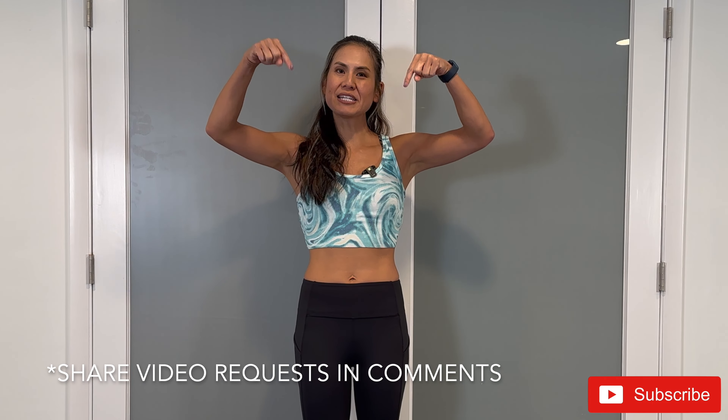My name is Allison — thank you so much for working out with me, and I'll see you in the next video. Great job on completing that workout. If you haven't done it yet, make sure to tap that subscribe button and the bell to stay notified with the latest fitness videos released every Monday and Thursday. If you have any workout requests, please leave a comment. Thank you so much for working out with me — I look forward to seeing you next time.